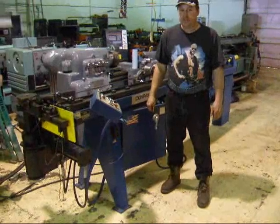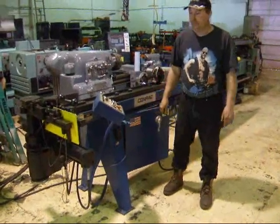I'm with Interplant Sales, and I'm going to demo a PHI Model 210 Bender for you.